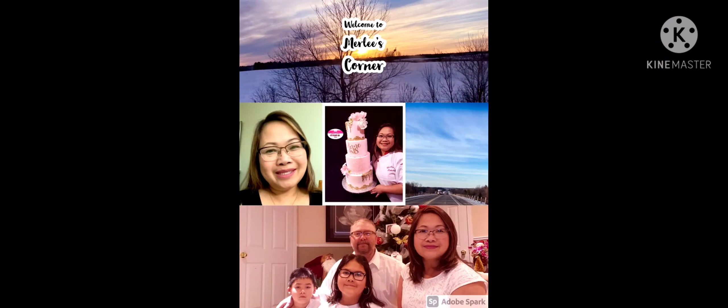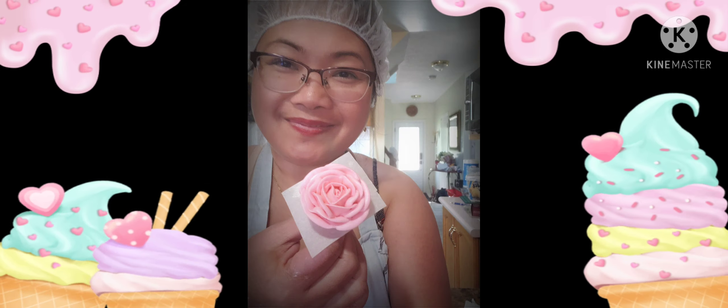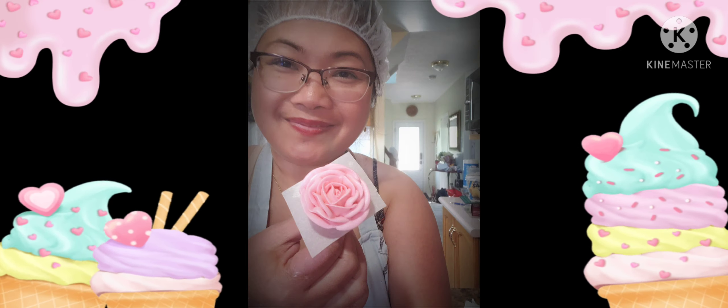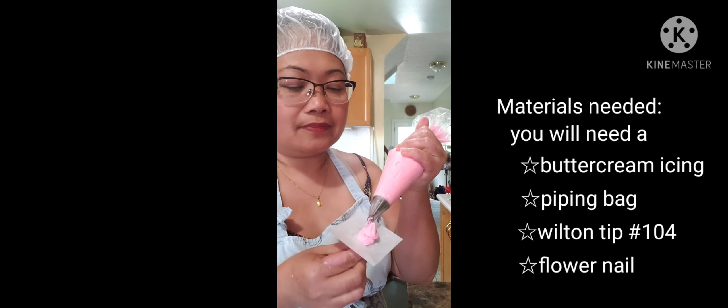Hello everyone! Welcome to Merlis Corner! In this video, I'm going to show you how I make my pink buttercream roses and white buttercream roses.